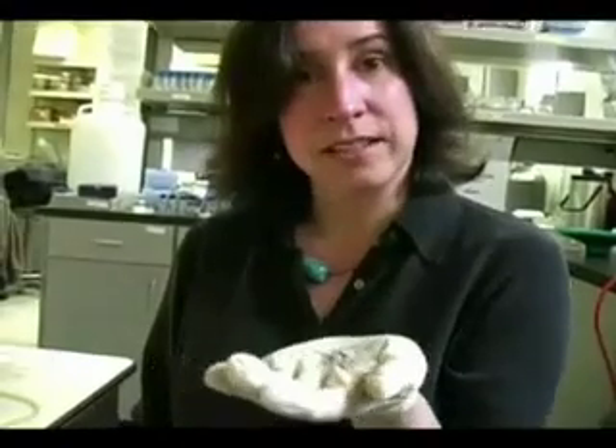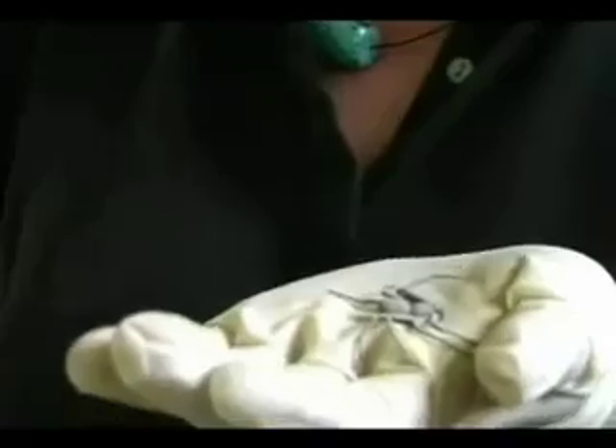So we travel around the world, we collect species related to the brown recluse, we bring them back, and among other things, we look at their venom. I have in my hand here a spider that's in the genus Sicarius, which is very closely related to the brown recluse.